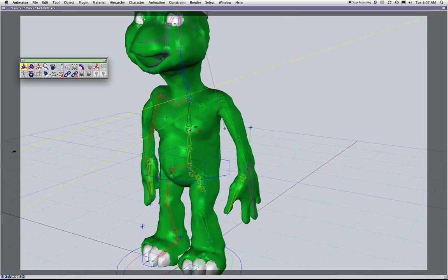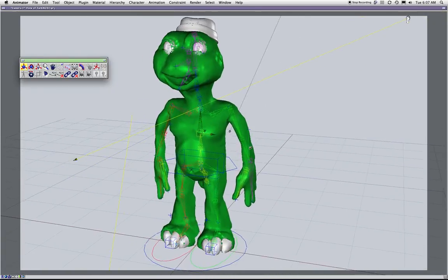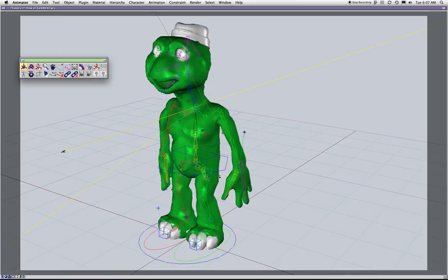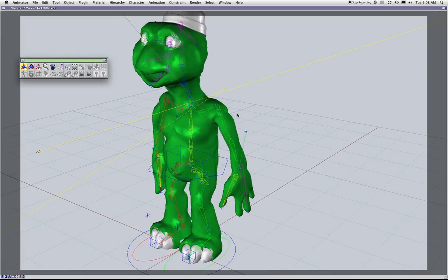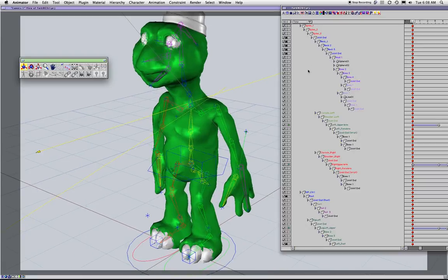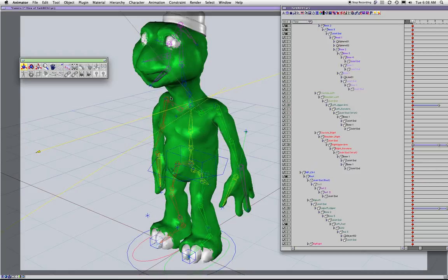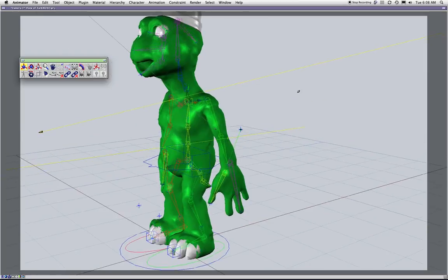That'll work for the spine. If you wanted to put controllers out here it's a bunch of extra rigging that for a character like this you don't have to do. Just leave it as it is — the spine works. Now when it comes to the neck, that's not so bad. If you want to put an IK from the neck you can — I haven't done it in a long time but you can go ahead and try it.